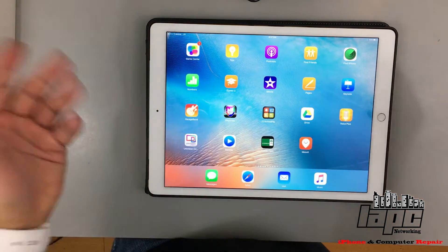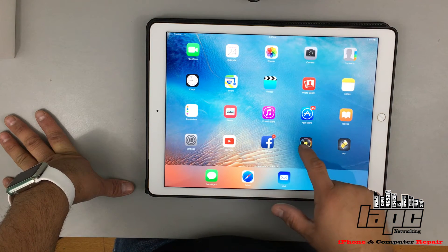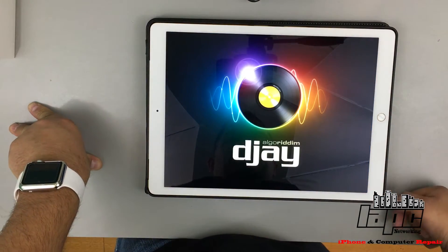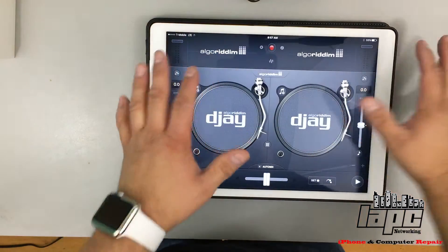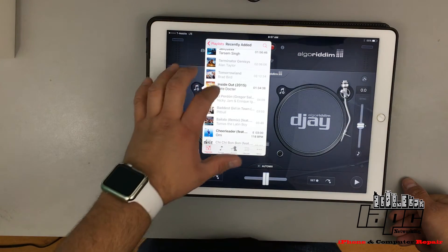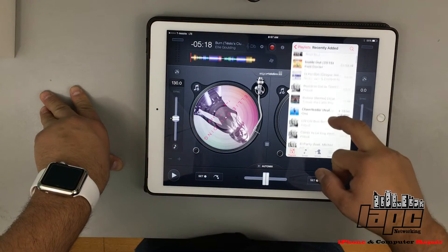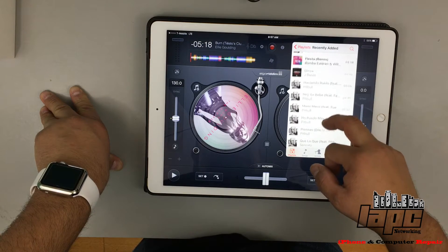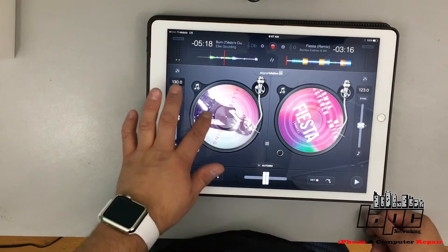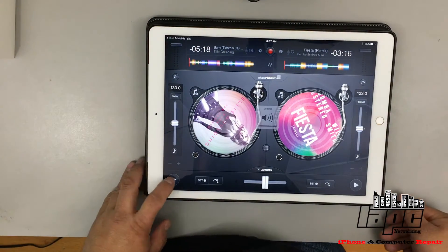I'm gonna show you a couple of applications that I love. I use iMovie a lot and I think it's gonna be really helpful on this tablet — iMovie is the application I use to edit and put all these videos together for you guys. I also use it a lot on the iPad mini for private events like family parties. This other application is like a regular DJ device — the app is called DJ. I'm gonna select a song and another song, put the volume up and spread it out to the speakers.